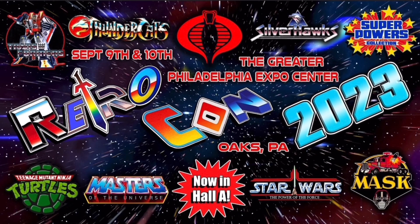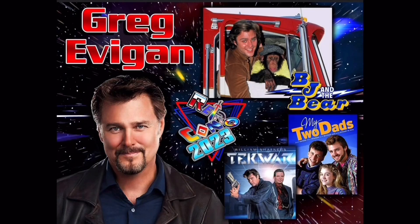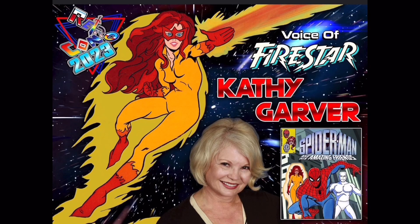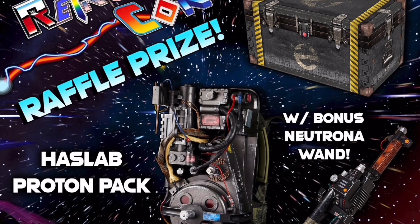Are you going to be in the Philadelphia area between September 9th and 10th? If so, check out Retrocon — it's affordable, they have lots of great vendors, cosplay competitions, celebrities, and much more. Samuel J. Jones — better known as Flash Gordon — will be there, as will Greg Evigan, best known for BJ and the Bear and My Two Dads. Voice actress Kathy Garver, the one and only Firestar from Spider-Man and His Amazing Friends, will also be there, along with the hit rock band Cybertronic Spree all the way from Cybertron. There's also a rare Hasbro proton pack as a raffle prize.